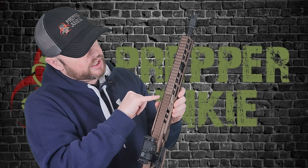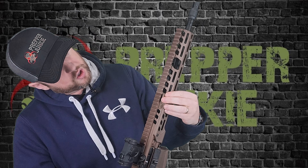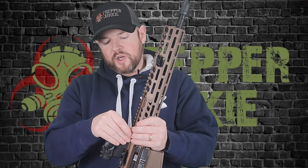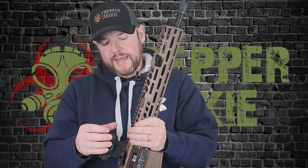At first glance it kind of looks like a monolithic upper, but you will see a slight change in color variation. The upper receiver rail extends much further than a typical AR-15, so if you're attaching LPVOs or whatever, you don't have to worry about bridging the gap. The rail system has lots of M-LOK slots all the way around — tons of space to add whatever you need.